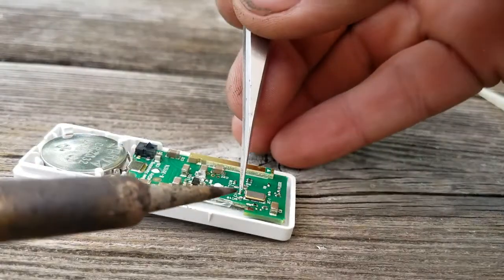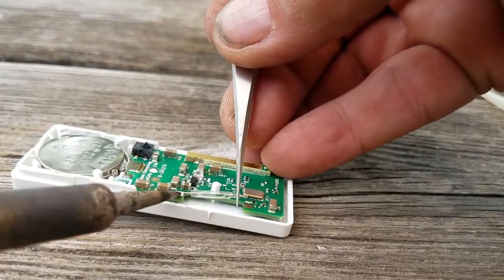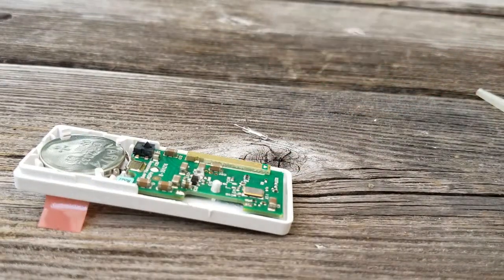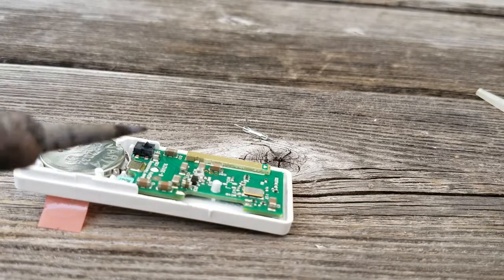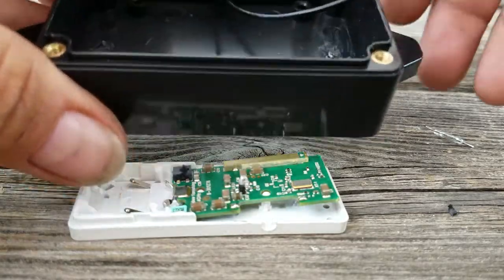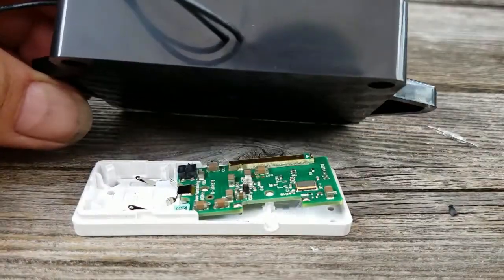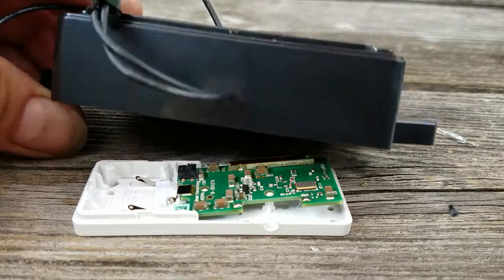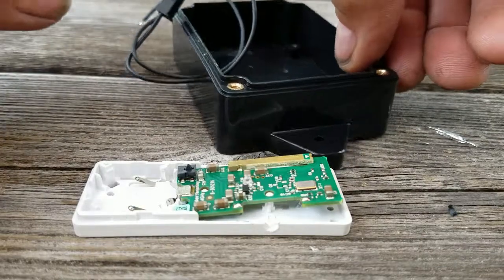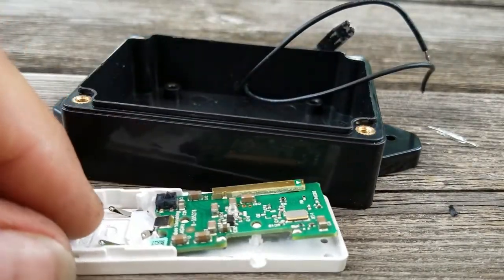Now we're going to lift the switch off. I'm ready to wire the connector across there. I have a couple of holes in the box that are nice and snug to put the wires through, and I'm going to seal those with water pipe plumber's adhesive, which works really well with this kind of plastic.